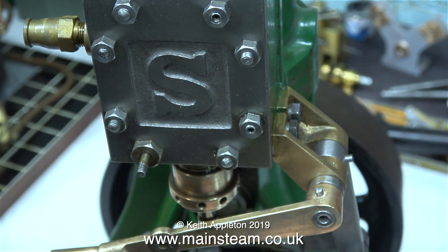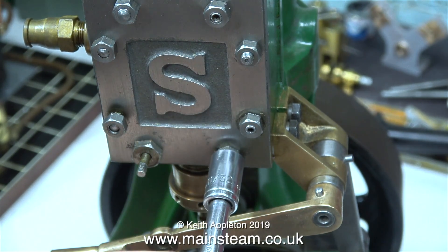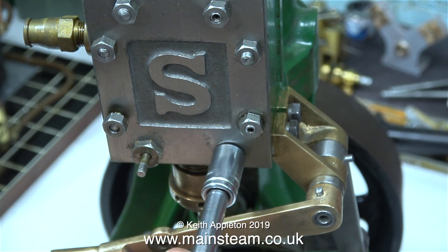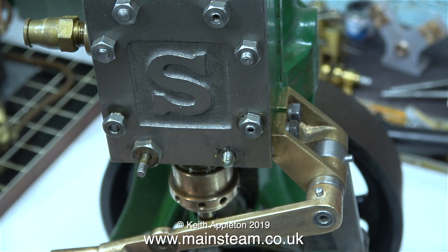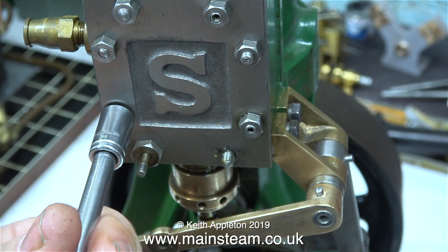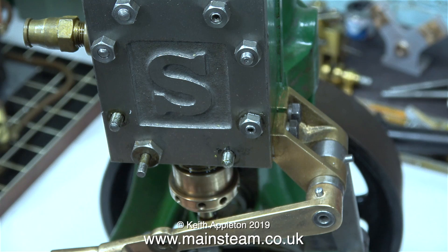But the other reason is this engine, for some inexplicable reason, is not running properly, and I can't figure out the valve timing. No matter how many times I change the position of the eccentrics, the valve timing continues to change, so by having a look at the valve I think I have a good idea what's going on.